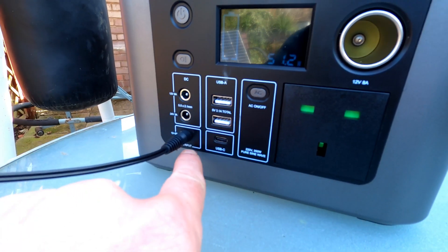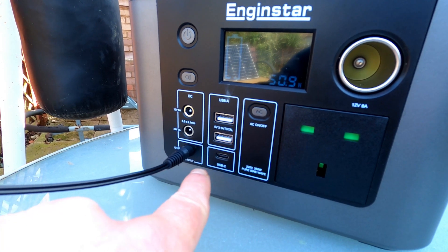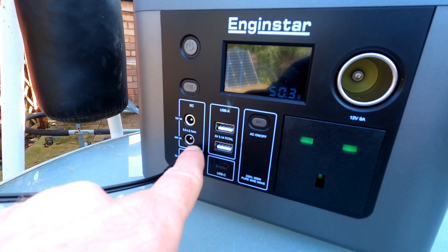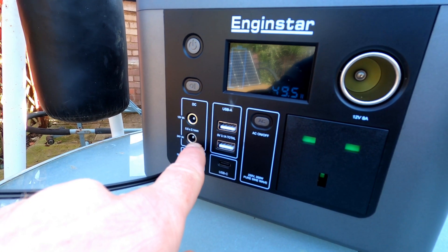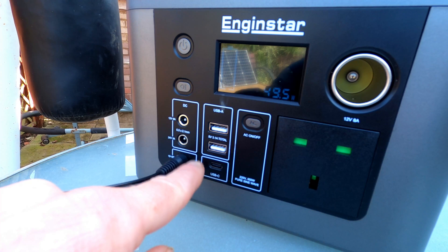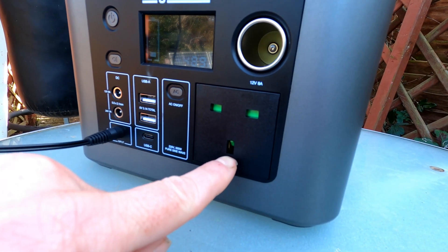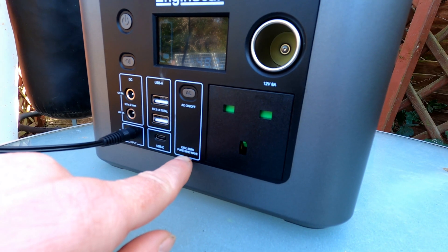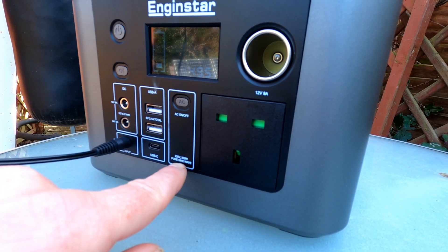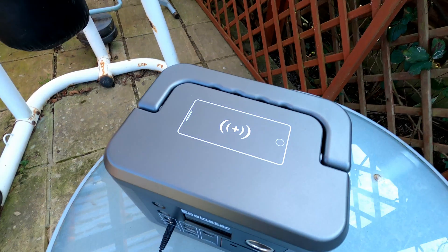This is where the solar input comes in — straight from the solar panel. It can take 12 to 25 volts. I think the solar panel is 18 volts. It's got a DC output for 24 volts at 3 amps, or 12 volts at 8 amps. It's got two USB-A sockets, a USB-C socket, and a car socket. It's got a pure sine wave inverter built in — it says 220 volts but it works on anything that takes 240 volts, up to 350 watts. Wireless charging on the top.